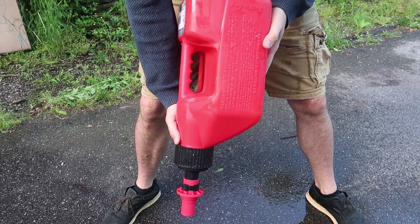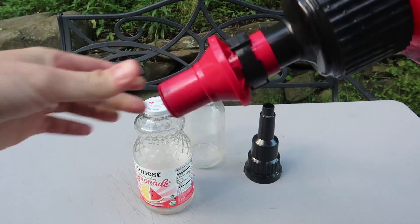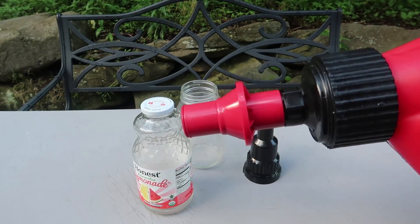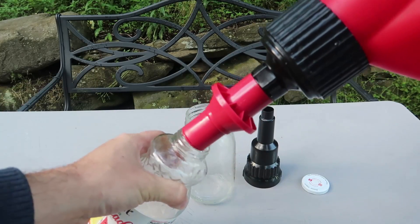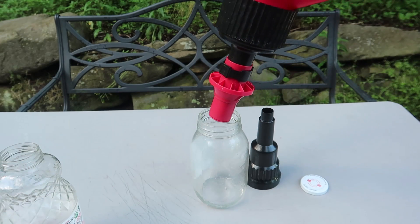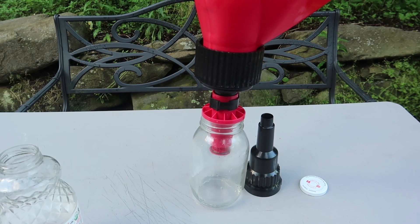I cannot believe how fast it was pouring. You put the lock in, boom, done — it also self-stops, it's supposed to not overspill. Let me go refill and I'll show you how it works with the bigger canisters and the smaller ones. With the smaller ones it won't fit, and even if it fits a little bit it's still not going to work because it needs to go all the way down so you can press it.